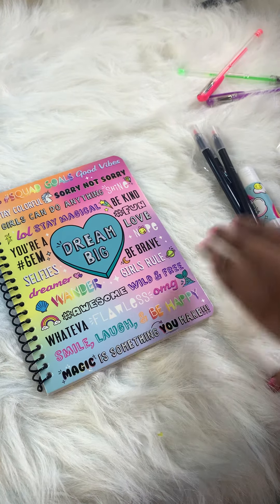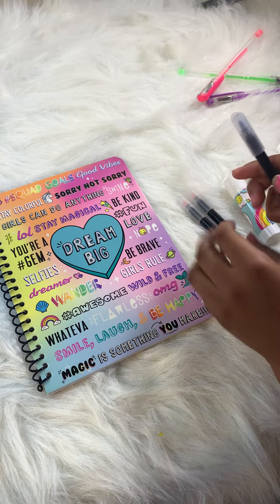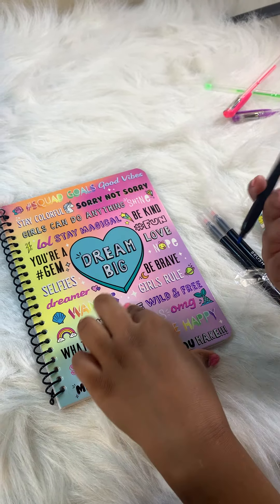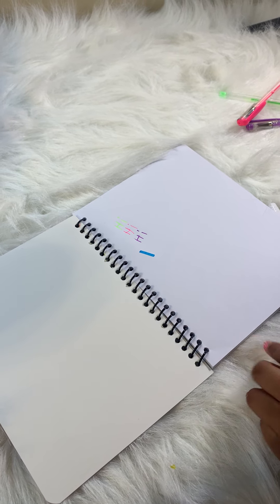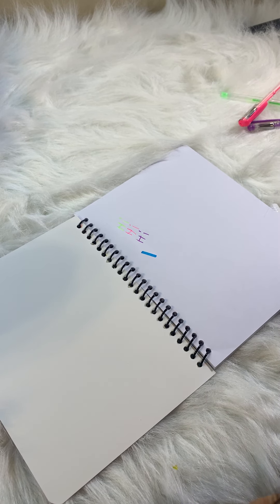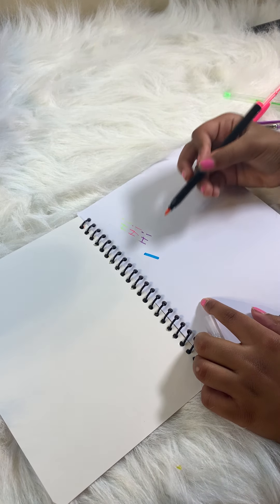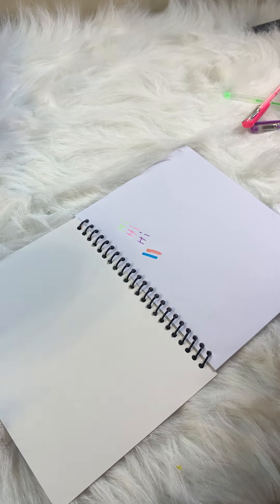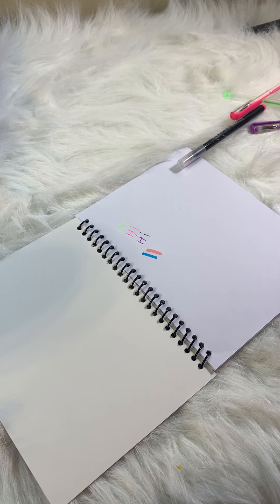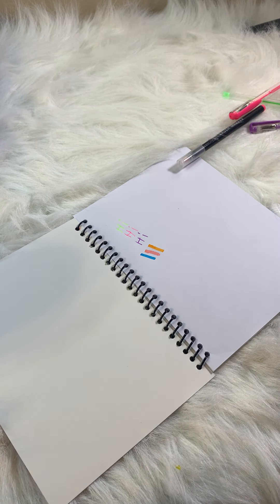I might have to steal those pens! Now for the markers — we have a blue marker, it's really pretty. And we have this pink one — a nice baby pink. And we have an orange one. I love these markers!